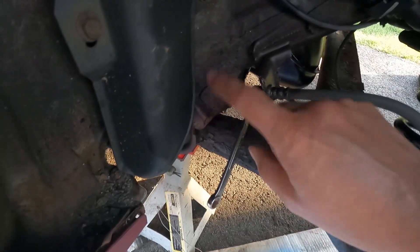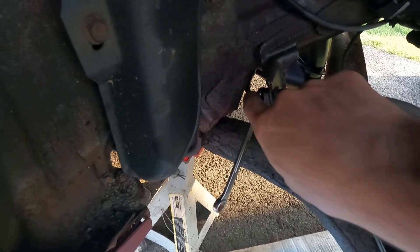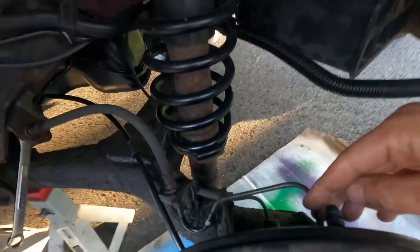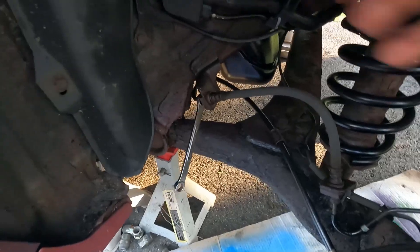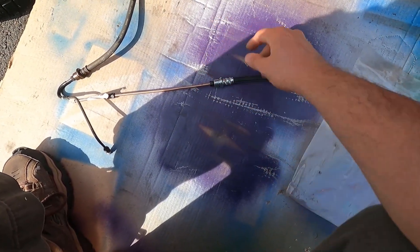So now we're taking a look at the driver's side. I'm going to do the same thing over here that I did on the passenger's side — break this loose where the line is rotted, unclip the hose, and then undo this brake line at the caliper and take the whole assembly out.